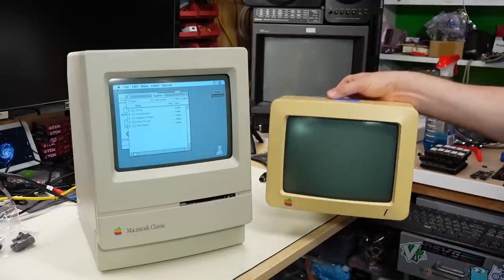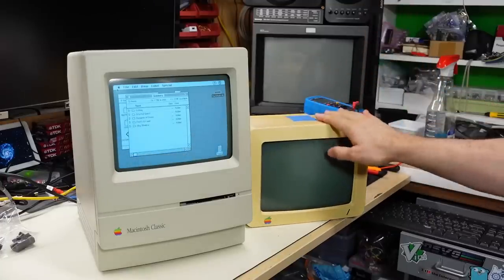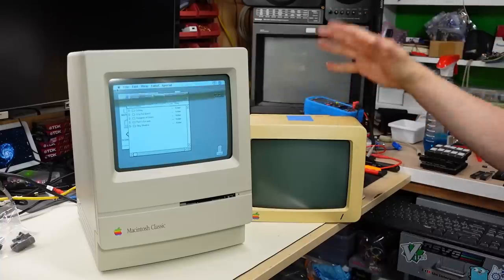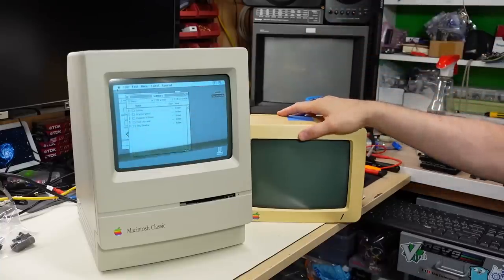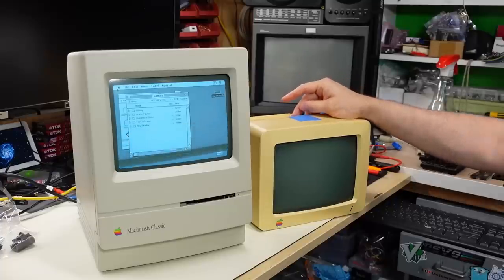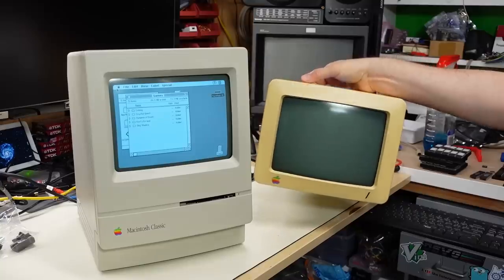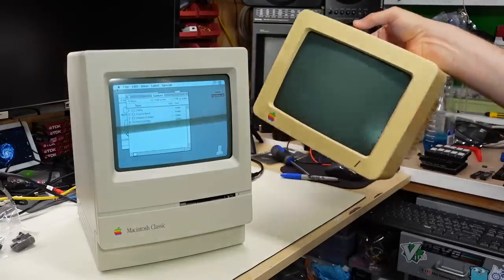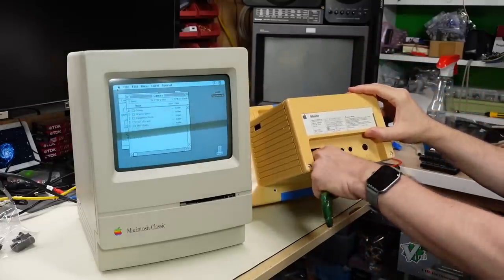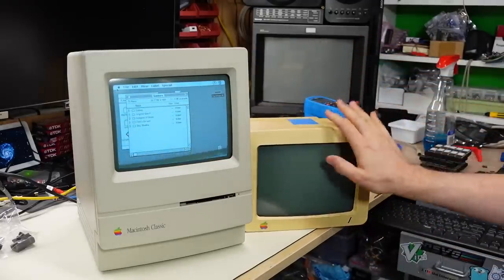Several months ago, a lovely viewer sent in this Apple IIc monochrome monitor. Unfortunately, I was not able to get it fixed — it seemed to have been exposed to a lot of moisture, which caused corrosion, and the circuit board had a lot of damage on it. Not to mention, I ended up overdriving it with too high of a voltage, which caused catastrophic damage. But luckily, the CRT inside this little monitor is actually very strong. Even though it's in a case here, the case is completely empty of electronics — I'm just using it to hold the CRT safely for storage.